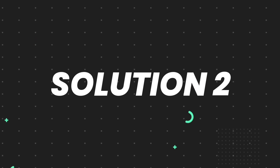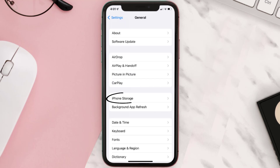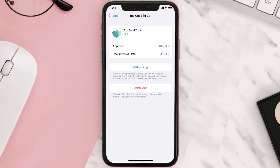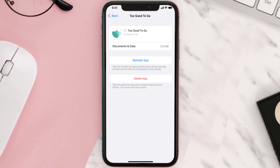If you still encounter this issue, you need to clear the app cache. Go to your device settings and scroll all the way down to General and tap on it. Then tap on iPhone Storage. From here, search for the Too Good To Go app, tap on it, and then tap on Offload App.